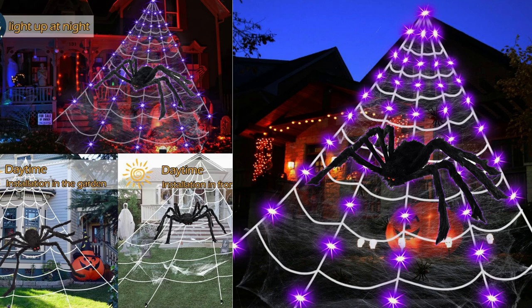The purple LED lights are the highlight of this product. With 125 LED lights, they emit a vibrant and eye-catching purple glow. The lights have 8 different modes, allowing you to choose the one that suits your desired ambience. The modes include steady on, slow fade, twinkle, and more. I found the variety of lighting options to be a fun feature, providing versatility for different Halloween settings.